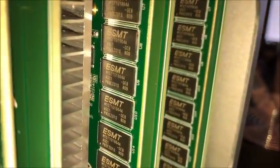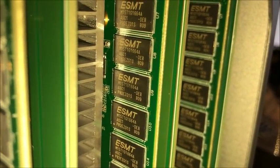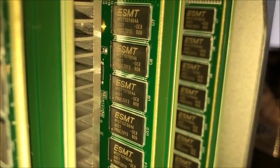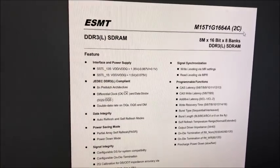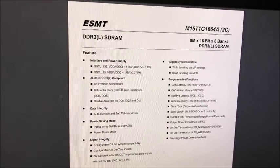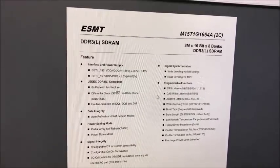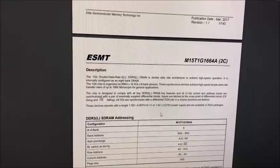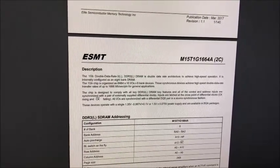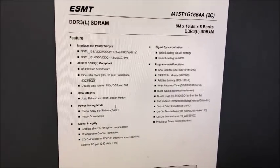Here it is with the fans off. What is that part right there? ESMT — that looks like a memory module, I'll have to google that. So here it is: it looks like it's just running on DDR3 SDRAM. Interesting. I was thinking this was gonna have GDDR5 or something like that. It's a one gigabit chip, so it's gonna have a ton of those chips. Alright, let's go back to the teardown.